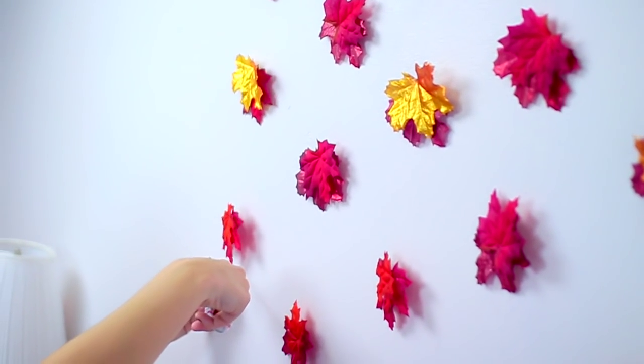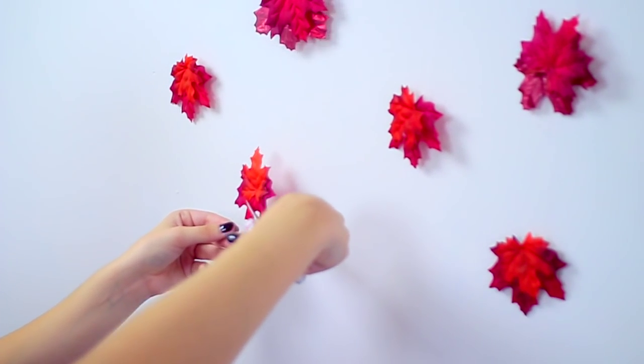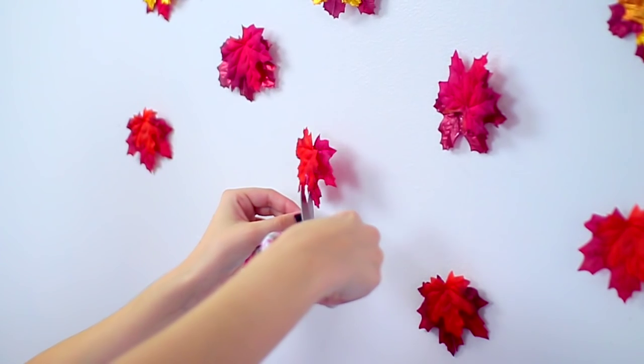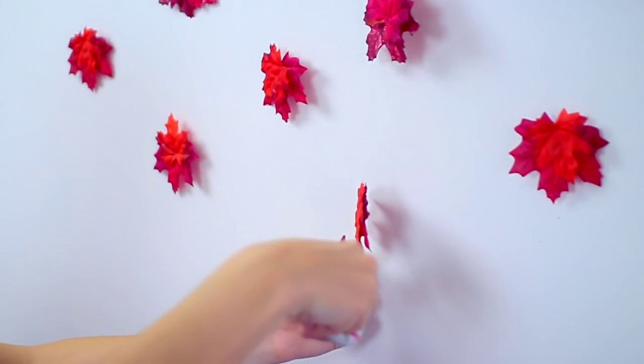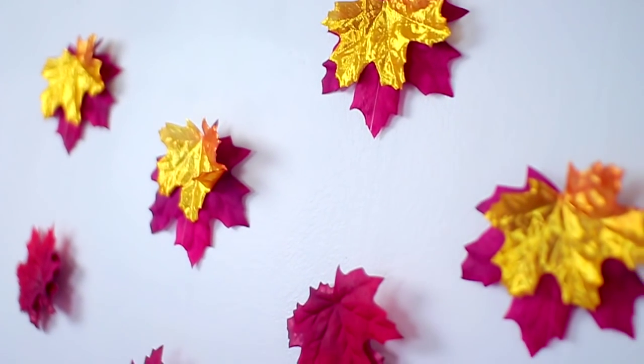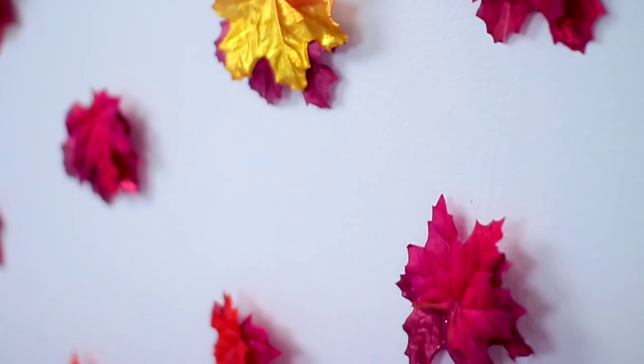Once you're done, go ahead and snip the bottoms of the string if you have any excess — it just cleans it up a little. And once you're done that, you are left with this super cute leaf wall hanging. That is the completed DIY.